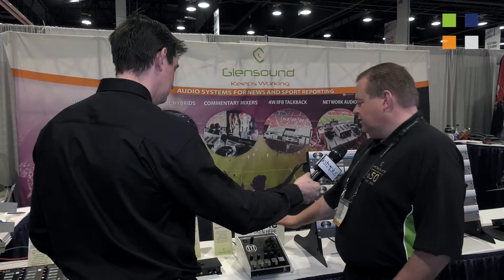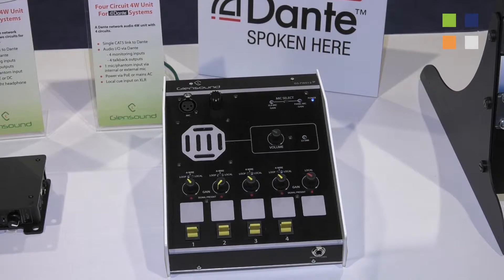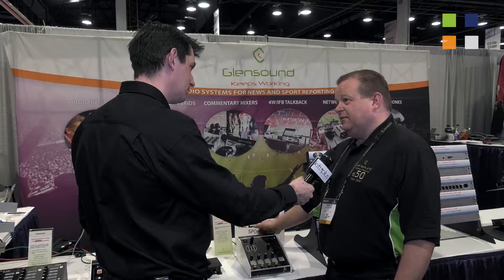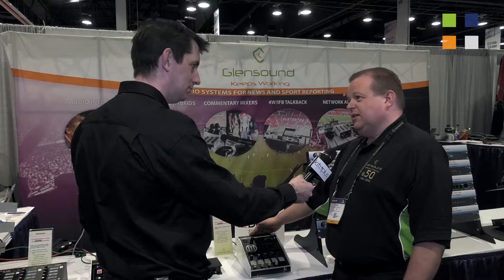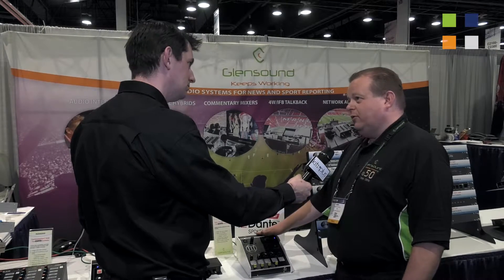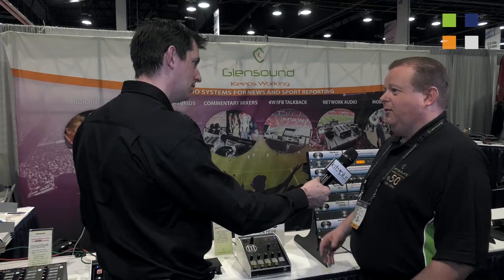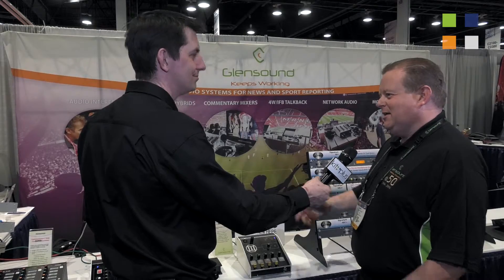These are the three units here. Starting with this one — this is the IP version of the GS FW012. We refer to it as the 4Wire12, so it's the 4Wire12 IP. This is a four-circuit talkback box, desktop, now with the Dante interfacing on the back. Where it used to have analog I/O we now have four in, four out via the Dante interface. It's powered over Ethernet or can have local power. It will connect to any other Dante network — from Yamaha, Calrec, Stacetech, or any of our own other Dante interface units.